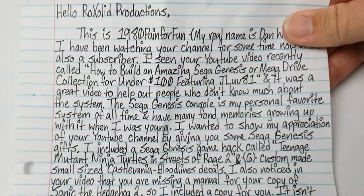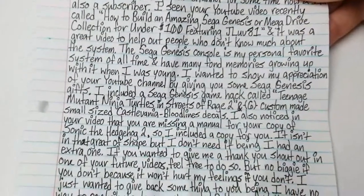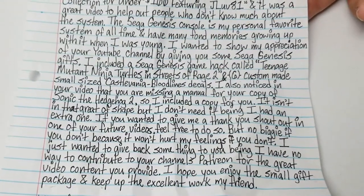I wanted to show my appreciation of your YouTube channel by giving you some Sega Genesis gifts. I included a Sega Genesis game hack called Teenage Mutant Ninja Turtles in Streets of Rage 2, and a custom-made small Castlevania Bloodlines decal. I noticed in your video that you're missing a manual from your copy of Sonic the Hedgehog 2, so I included a copy for you. It isn't that great of a shape, but it's better than the shape of the one that I have now, which is nothing. If you wanted to give me a thank-you shout-out in one of your future videos, feel free to do so — but no biggie if you don't, because it won't hurt my feelings. I just wanted to give back something to you, being I have no way to contribute to your channel for the great content you provide. I hope you enjoy the small gift package and keep up the excellent work, my friend — your fellow gamer, Dan, a.k.a. 1980 Paint for Fun.